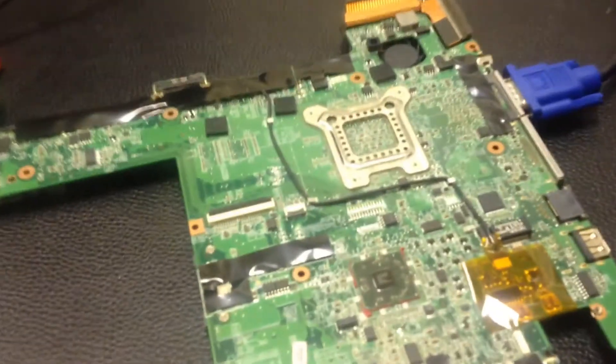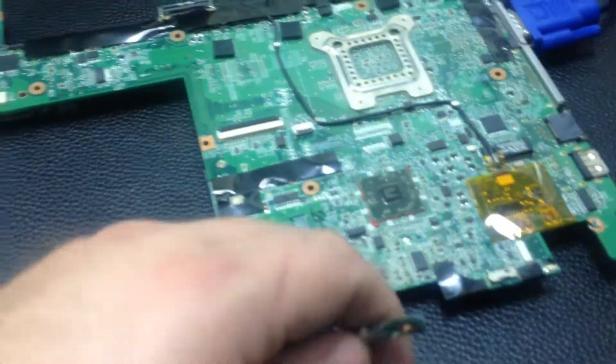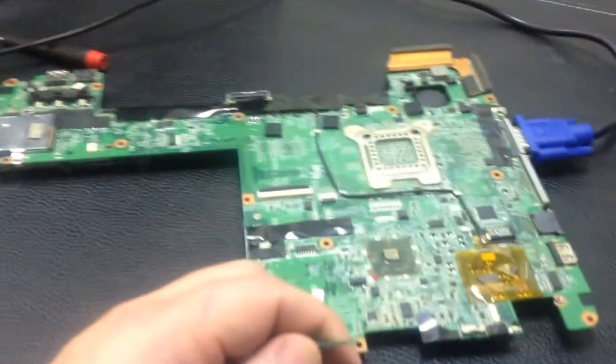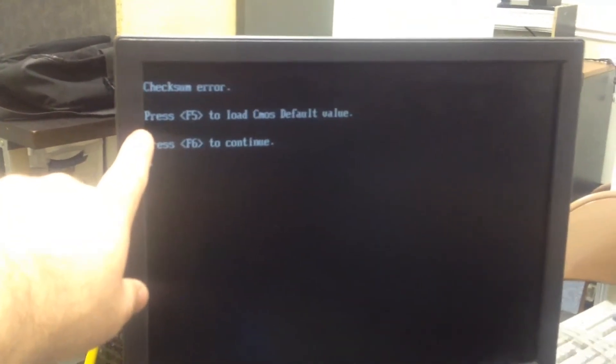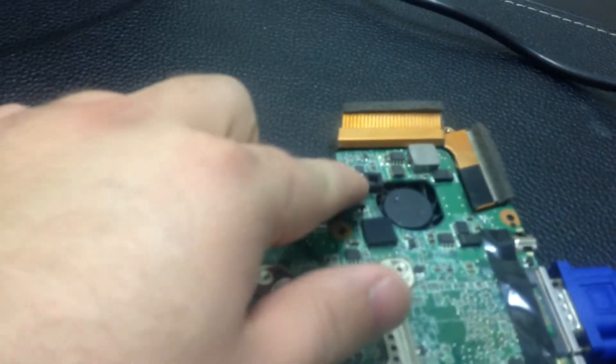So we have the TX2000 now reflowed and ready to go. Let's turn it on and see what we find. We have system lights there. We see the system has turned on. No longer a blinking light — all the lights are on. So we know everything's good.